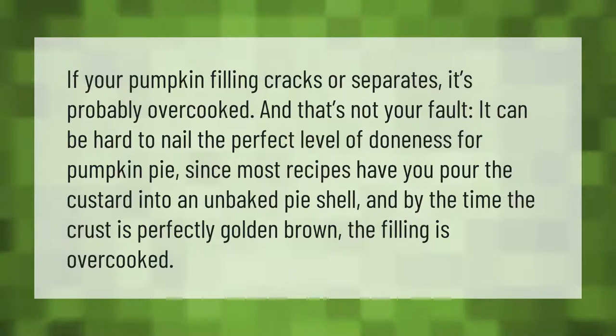If your pumpkin filling cracks or separates, it's probably overcooked — and that's not your fault. It can be hard to nail the perfect level of doneness for pumpkin pie, since most recipes have you pour the custard into an unbaked pie shell, and by the time the crust is perfectly golden brown, the filling is overcooked.